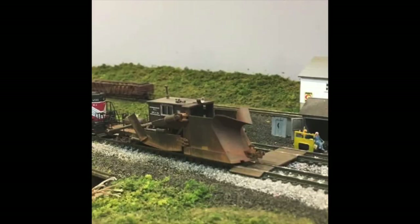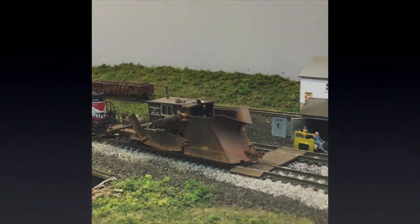I hope you've enjoyed this quick recap on how I built my 3D printed Jordan spreader. If you have any questions or comments, please leave them below and I will try to respond back as soon as I can. Thank you again for watching. Take care everyone, bye-bye.